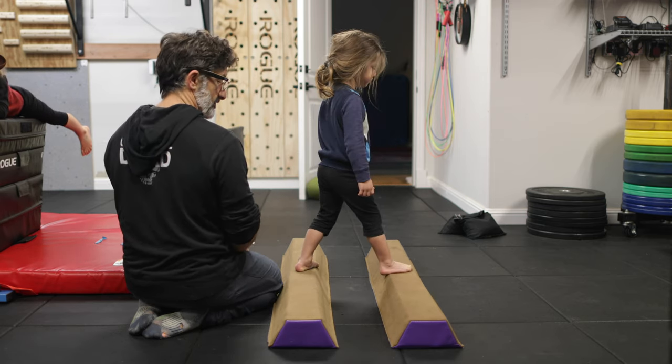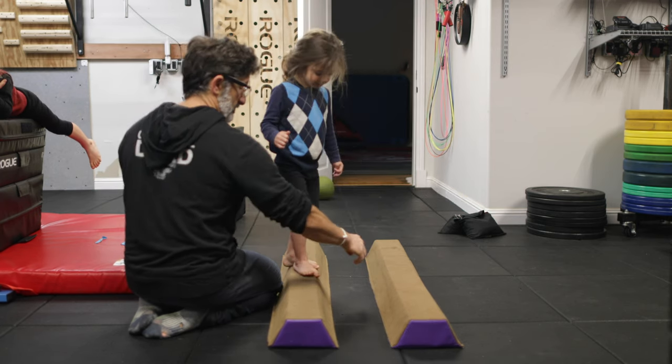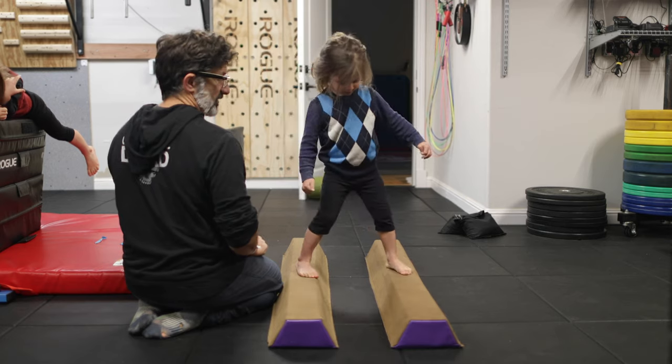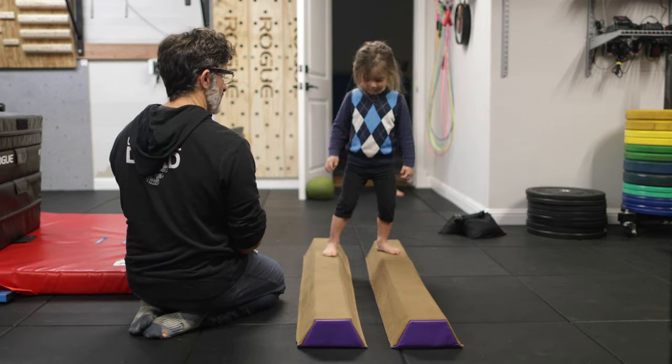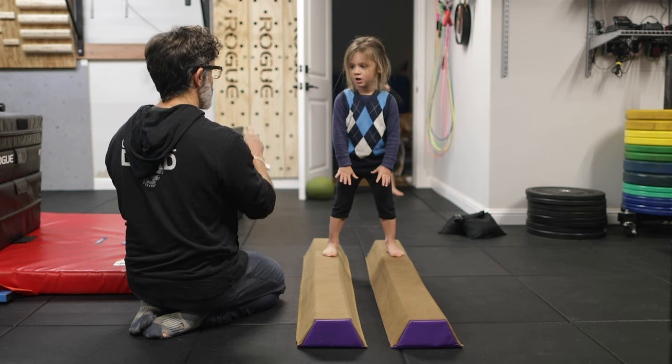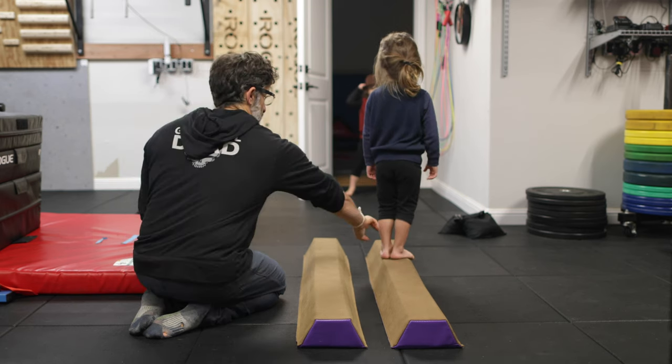Turn around and face the camera. Bring his foot back. Good. Turn around and look at the camera. Okay, good job. I'm going to turn around and look it over again. And you're perfect.